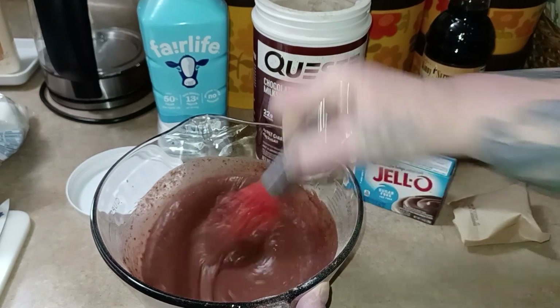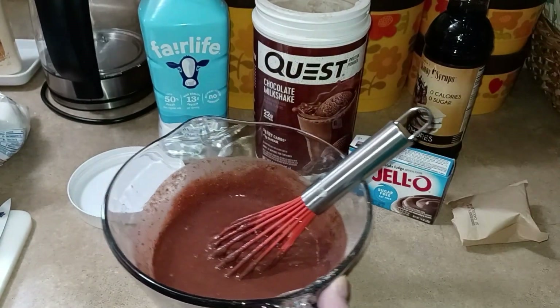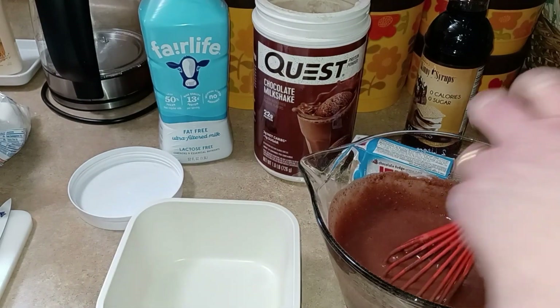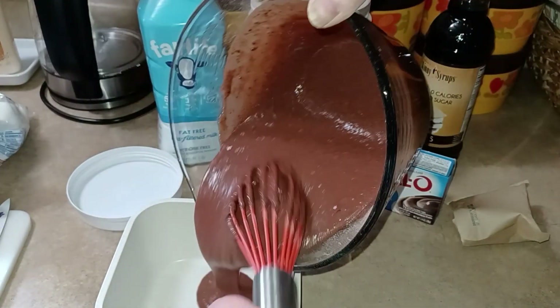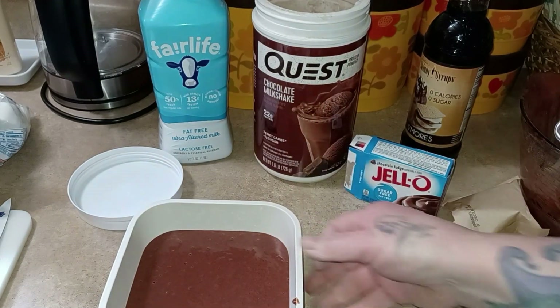This week instead of putting it in little containers, I'm just going to put it in my little square one here. Let me move this aside — I'm going to show you how I'm going to garnish this.